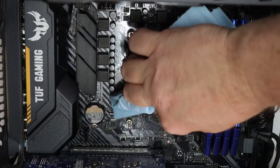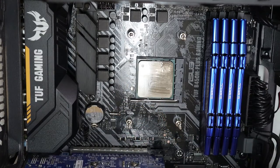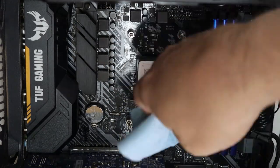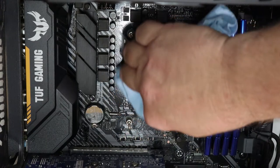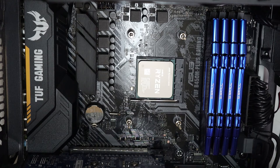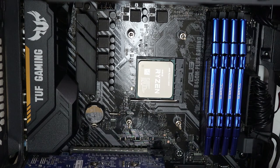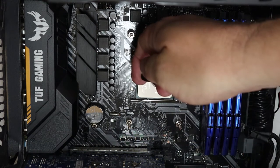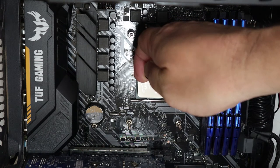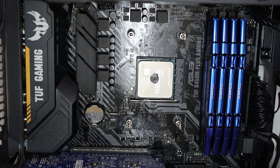Now clean off the thermal paste from the processor. I use a clean shop towel with Goo Gone, a method I've used for years and have had really good luck with. Now install the thermal paste — I use a pea-size blob in the middle of the heat spreader, but this is a point of contention, so I may do a video in the future testing different types of applications.